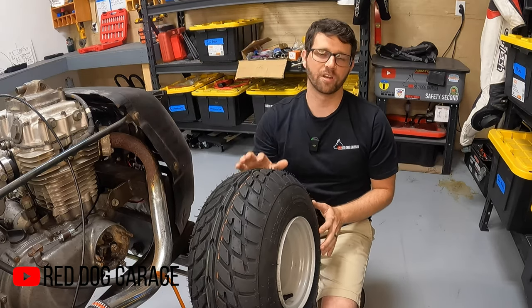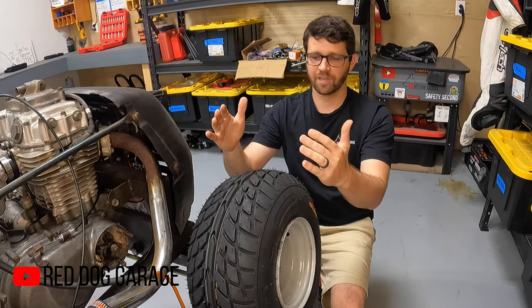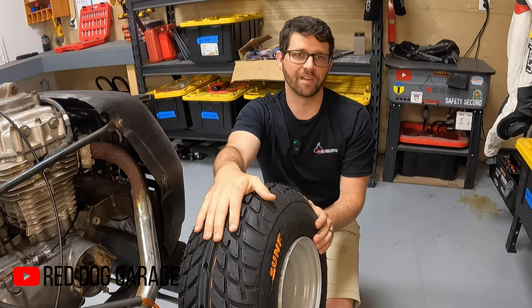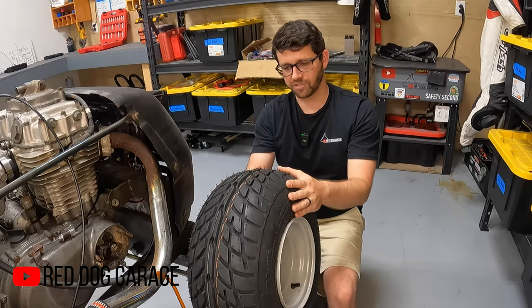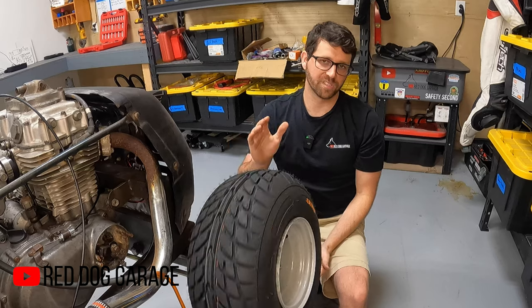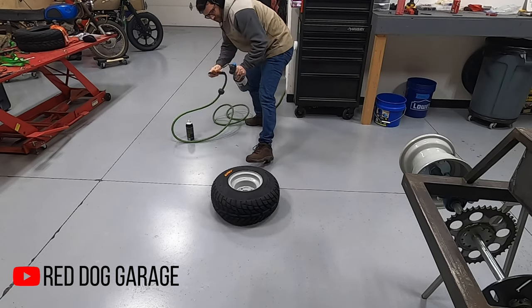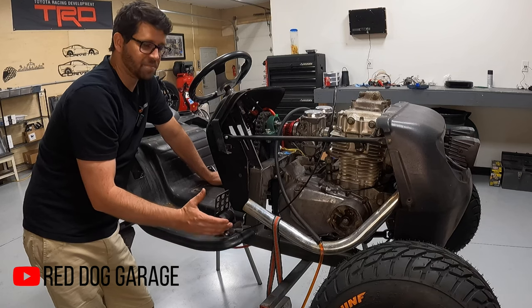Now let's talk about the tires. Front and rear I've got 19-inch street compound tires. You might be asking yourself why I didn't go with big knobby tractor tires — well, a shallower tread pattern seemed like a better way to go. It'll probably give me a lot better grip on pavement, and it'll be a lot more fun in grass and off-road to be able to slide it around and drift this thing. They were a little bit of a challenge to get mounted without a tire machine. The best way I found to get air in them for the first time was to use the starting fluid and lighter technique — never done it before and it worked perfectly on all four tires.